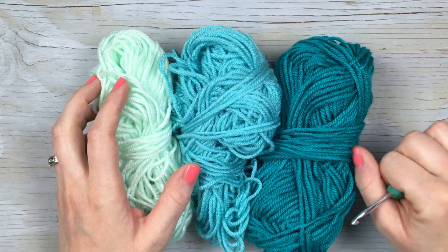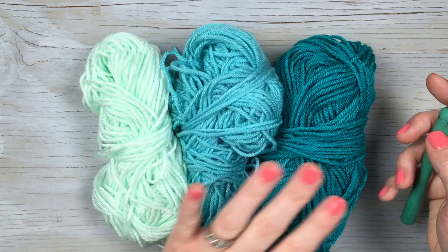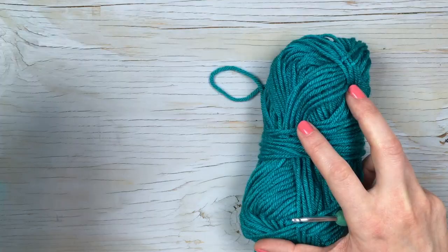To make these air plant pots, you're gonna need a four millimeter hook and medium weight yarn. I kind of like to do the ombre color scheme, so I get a light, a mid, and a dark that are along the same color palette. And I'm gonna start with my dark.